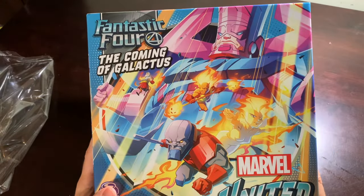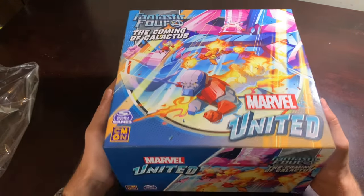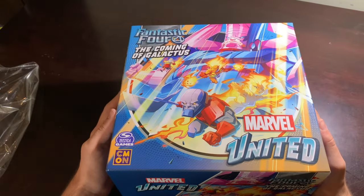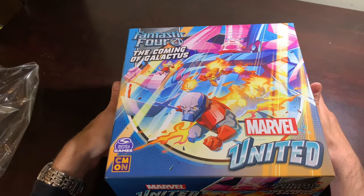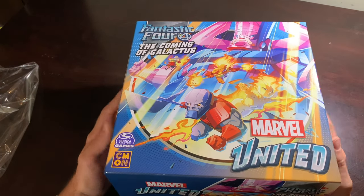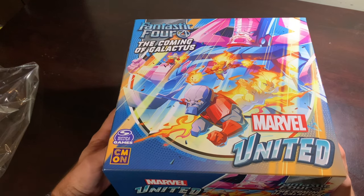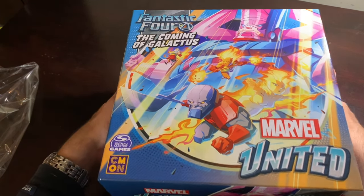Look at those colors, man. And it's surprisingly very light — I guess because it doesn't have as many cards as you would imagine compared to, you know, one of the stretch goal boxes or what have you. So I'm going to slowly and carefully open this up.